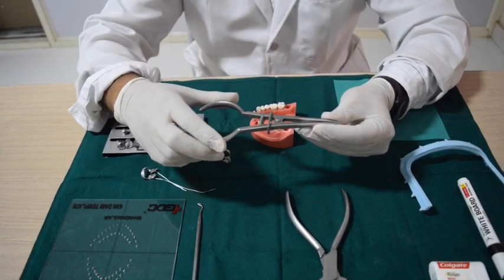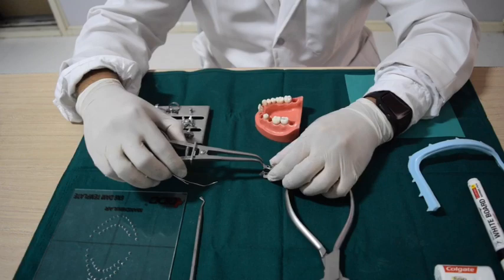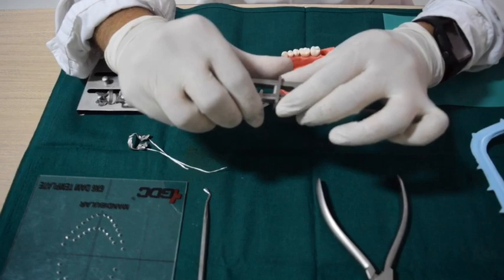This is called a rubber dam forceps. It has got two prongs which will hold the rubber dam clamp, and it has got an adjustable table where we can secure the clamp.